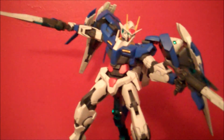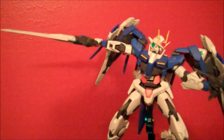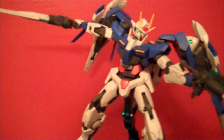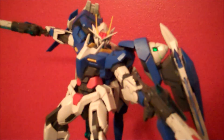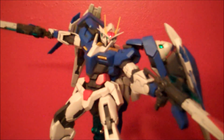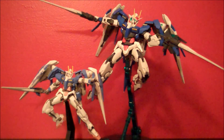As long as you're willing to go the extra mile to make this kit look its best, I would highly recommend it for any fan of the 00 Riser or Gundam 00 the series. It's a really fun Master Grade that definitely shows how far the line has come in the past few years. Anyway, that pretty much wraps up this review — I'll see you guys next time.